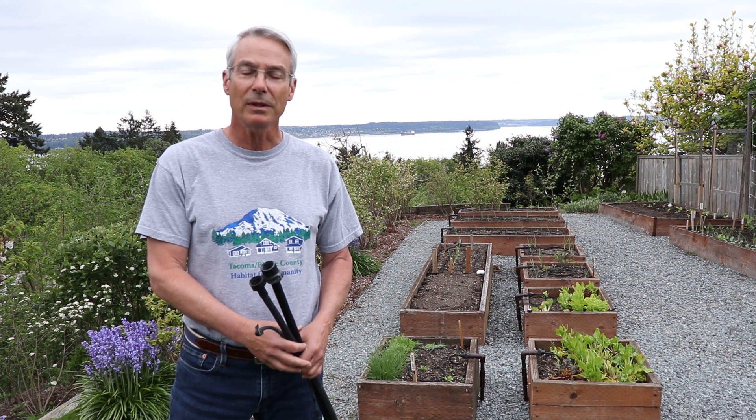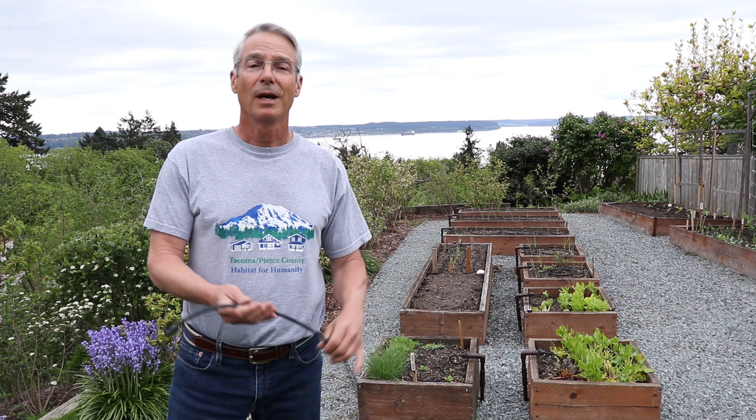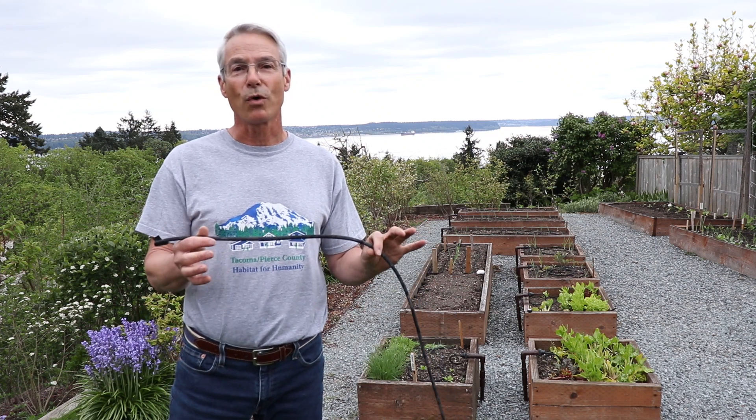Hi, I'm Carl. I'd like to share with you what I've learned over the years about soaker hoses. In particular, I'm going to discuss the ½ inch, the ⅜ inch, and my all-time favorite, the ¼ micro inch.